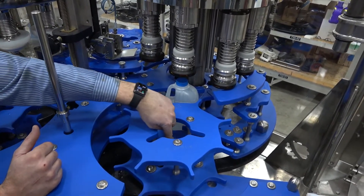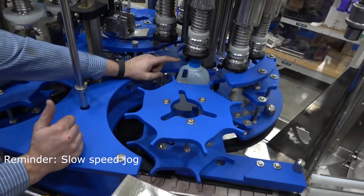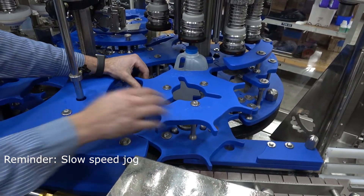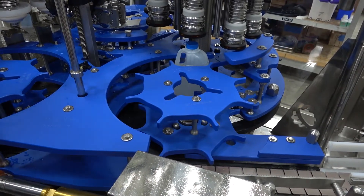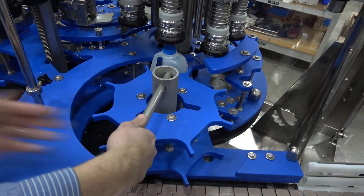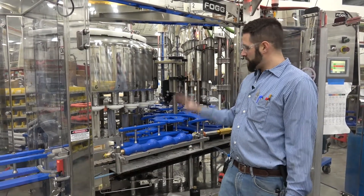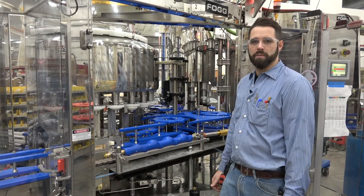Now that you've verified your capper timing is correct, move on to the discharge. Loosen your inch-and-a-half nut for your master timing on the discharge star wheel. Jog a bottle to tangent between your capper column and your discharge star wheel column. Once you have a bottle at tangent, make your adjustments as needed in the discharge star wheel. After you like where your timing is at, go ahead and tighten down your master timing. Once all adjustments are made from infeed through discharge, run one bottle through to verify timing before running production.